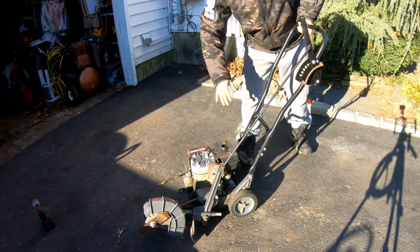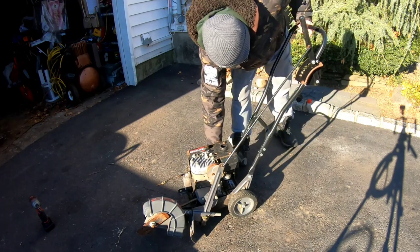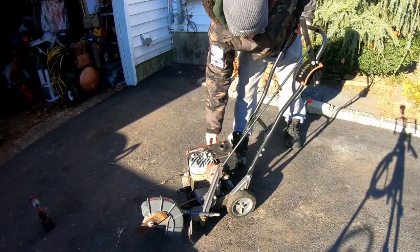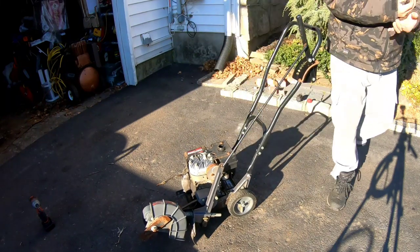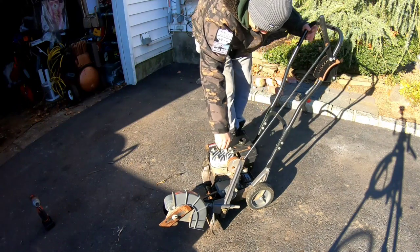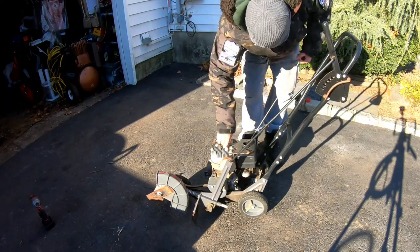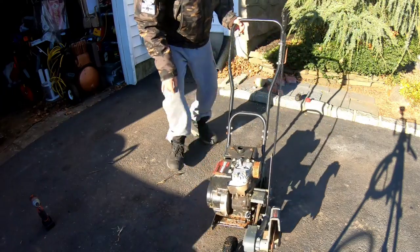I'm going to do this for a bit because you want to splash the oil around the pistons and the components in the engine so it's a little bit easier to pull. Right now it wants to mix with the remnants of the old watered oil. I don't think this is going to start today. Let's take that bowl off and see what's in the carburetor. Let's also see if we have any spark — I'm just going to put my hand on the spark plug coil and if I get jolted it works.